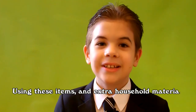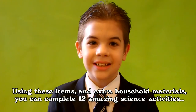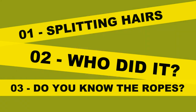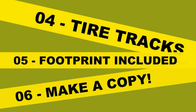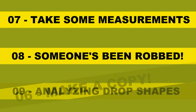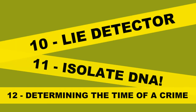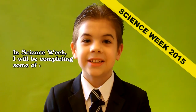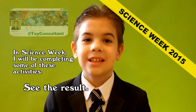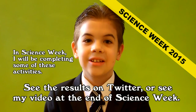Using these items and extra household materials, we can complete 12 amazing science activities. During Science Week I will be completing some of these activities — see the results on Twitter, or see my video at the end of Science Week.